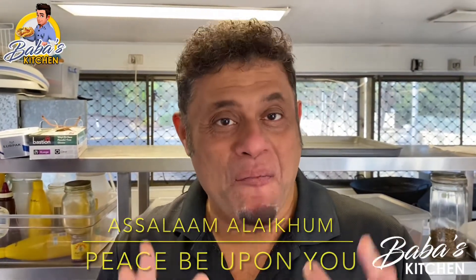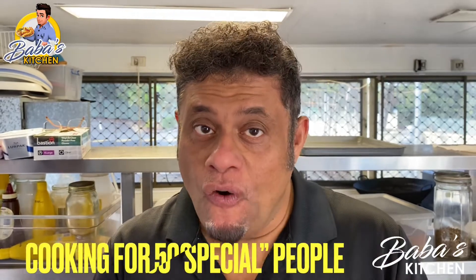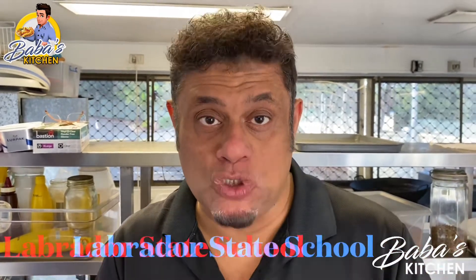Assalamualaikum! Welcome to another episode of Baba's Kitchen. Today's episode is a very interesting special — I'm cooking for 500 special people for lunch. It's a year-end lunch which we held at Labrador School.